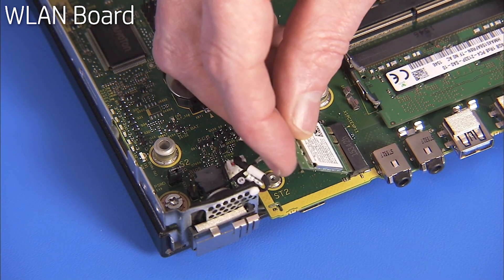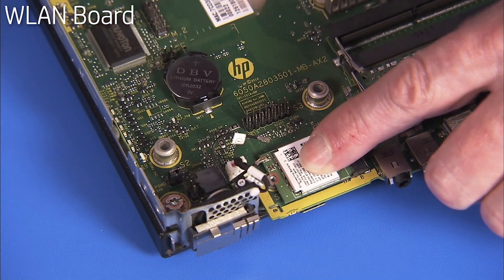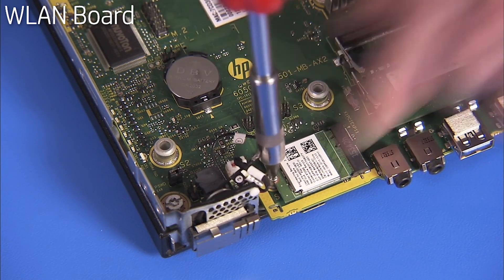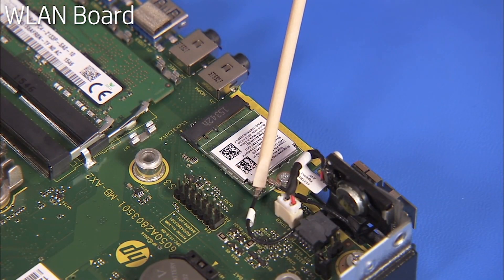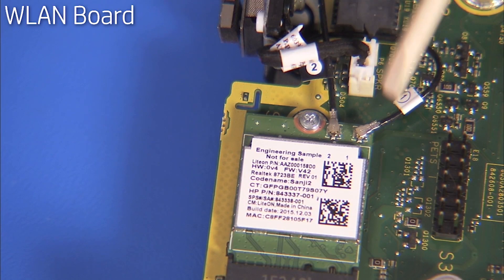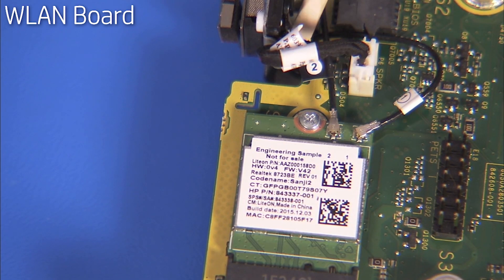To replace the wireless LAN board, angle the board into its motherboard socket at a 30-degree angle and press down. Hold it down while replacing the screw. Replace the antenna connectors to the board. The antenna connectors are labeled 1 and 2 and should be connected to the corresponding 1 and 2 labeled ports on the wireless LAN board.